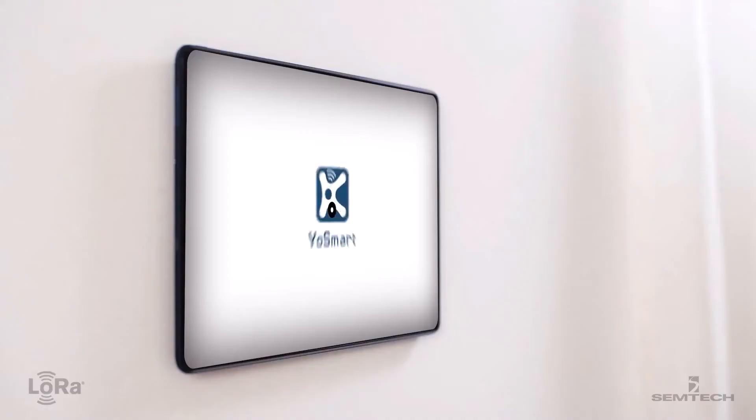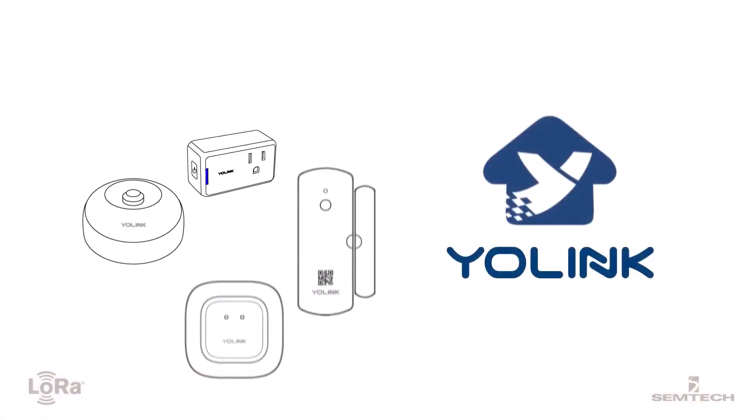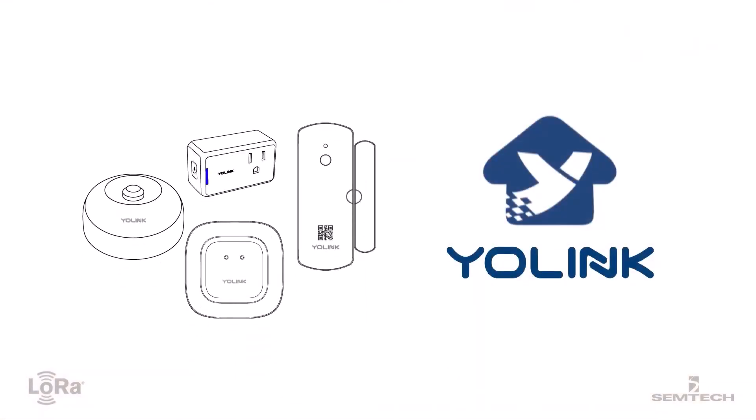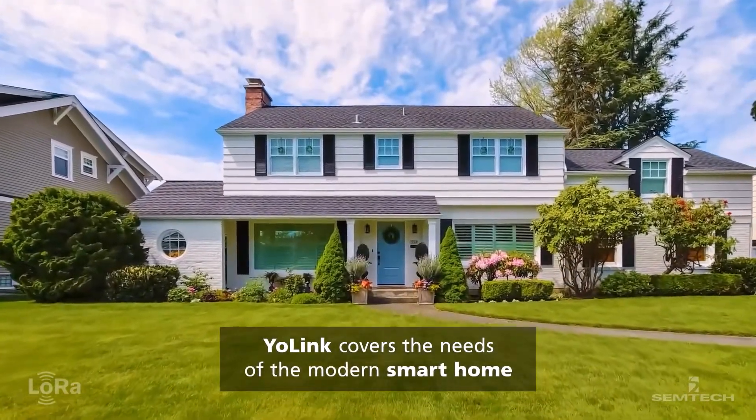Modernize your home with simple, easy-to-use, and powerful technology. Yo-Link sensors bring long-range and next-generation low power to transform home systems, saving you time, effort, and money.